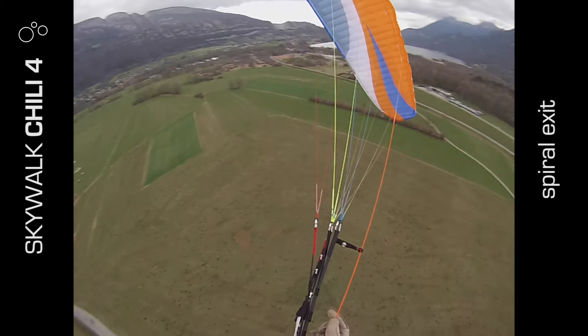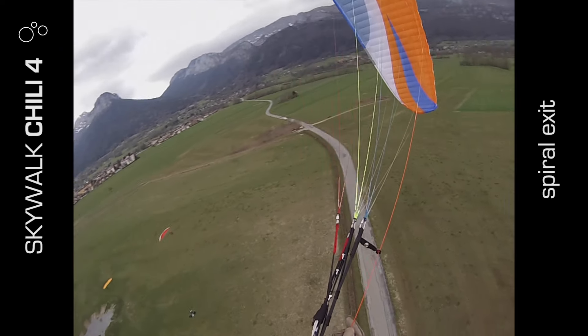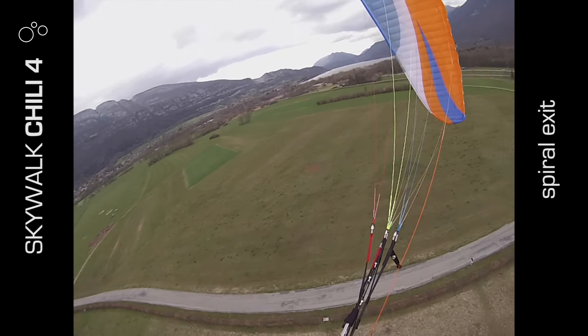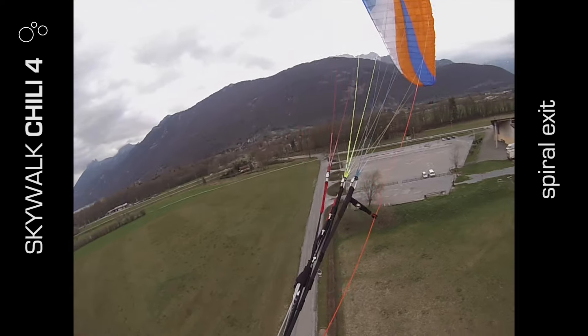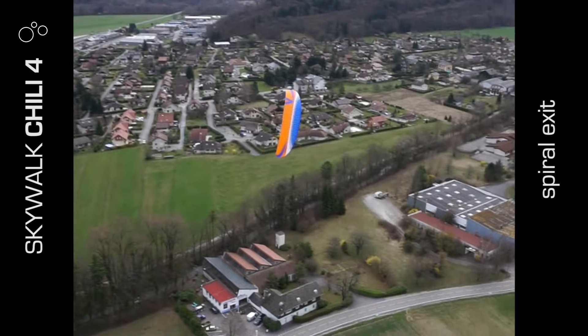Spiral exit was nice — it would come out the second you lifted your hand up. It came out much more positively than the higher aspect ratio wings I'm used to flying, so that's a good safety aspect built in.